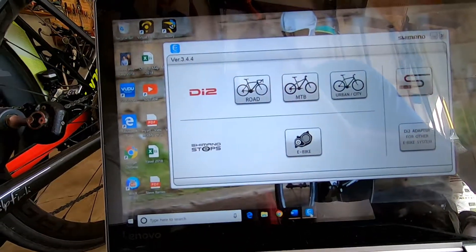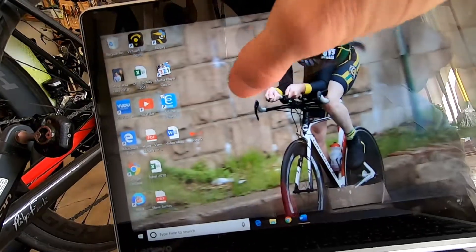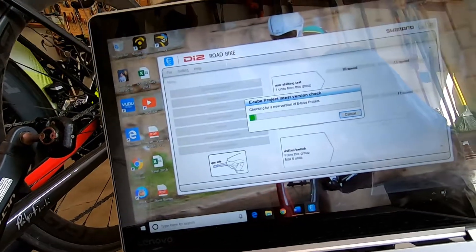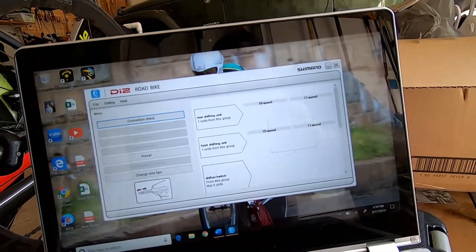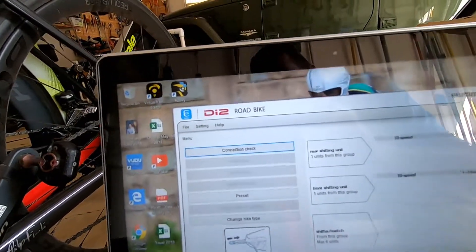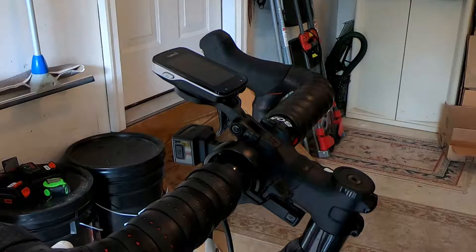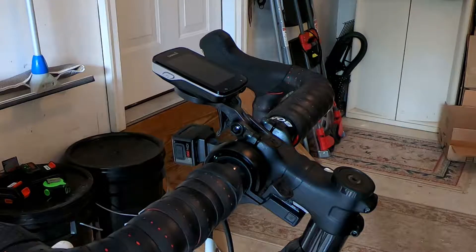you're going to select the type of bike you have. You can see it's checking for the latest version of the app — everything looks good. It says here: Connection Check.